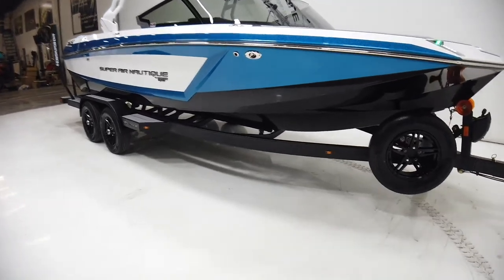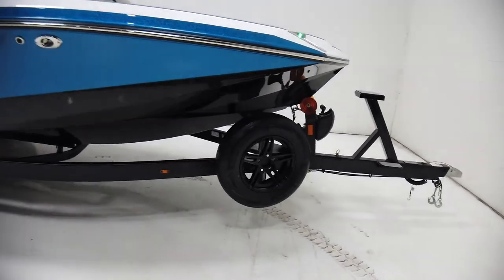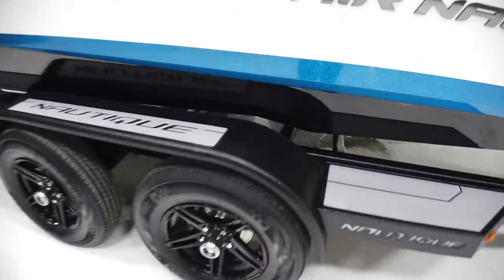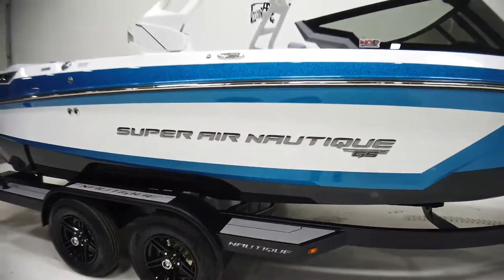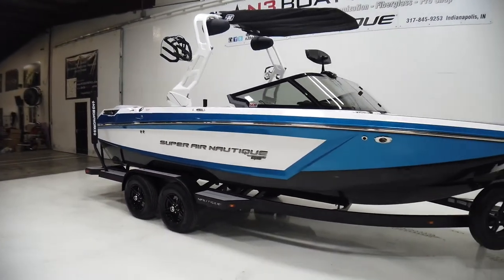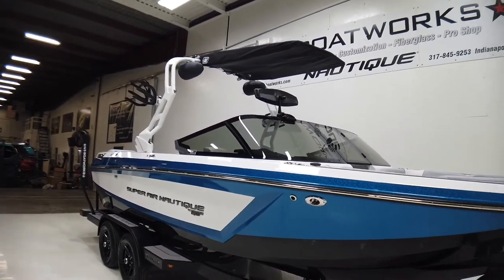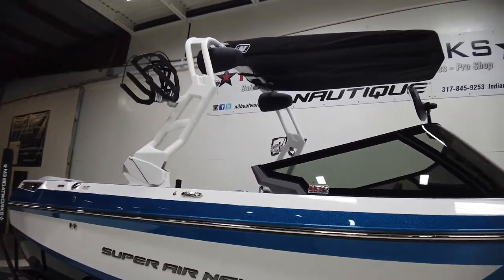It's sitting on a tandem axle Boatmate trailer with a bow ladder, spare tire, and blacked out wheels. It also has the elite shield coating on there, which keeps it a little more scratch resistant for rock chips and things like that. We've also done 30% window tint.